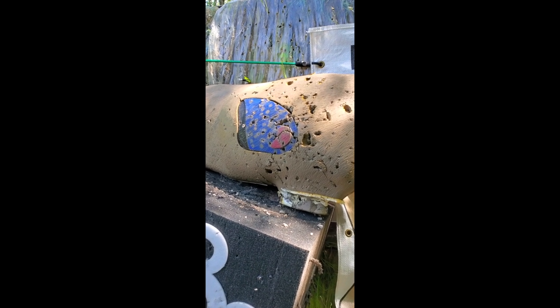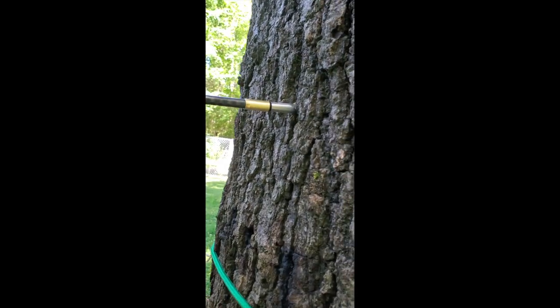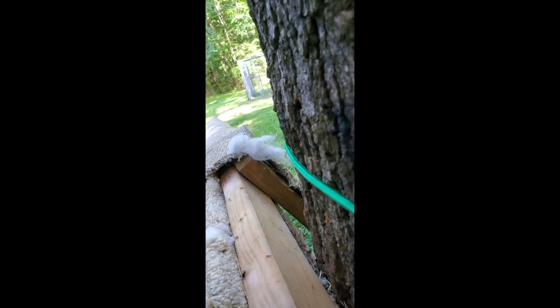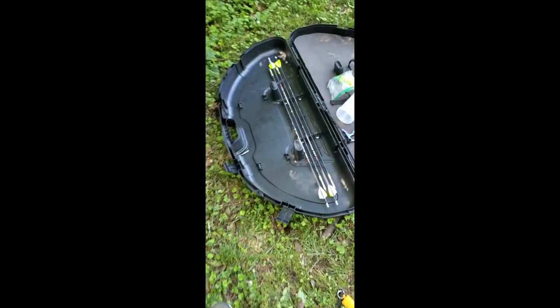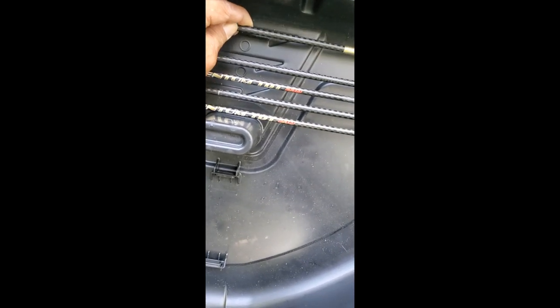Make sure you have a broadhead target or a target that can stop a crossbow bolt if you're shooting these heavies. And lastly, make sure you don't miss because that arrow is embedded. Just to give you a range of comparison, those are the field tips — she's embedded pretty deep. It's going to take a little work to get that one out, but it's going to take me a lot of work to get all of these things shooting right. So, back at it.